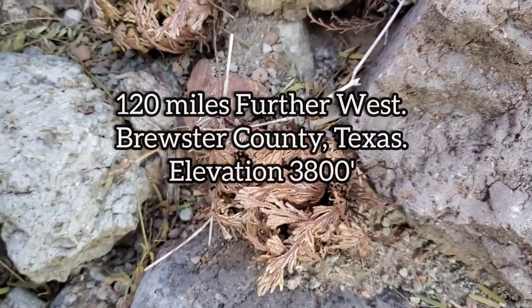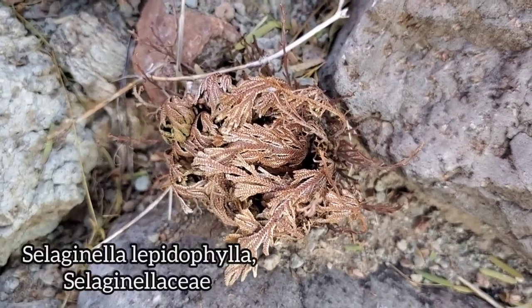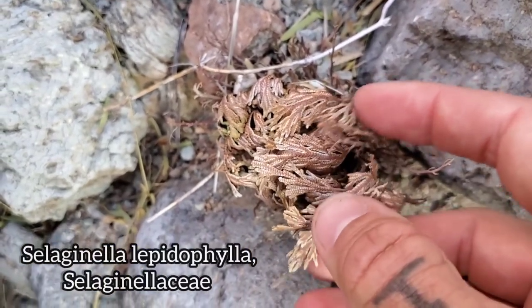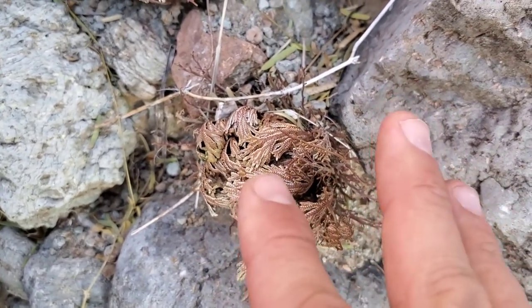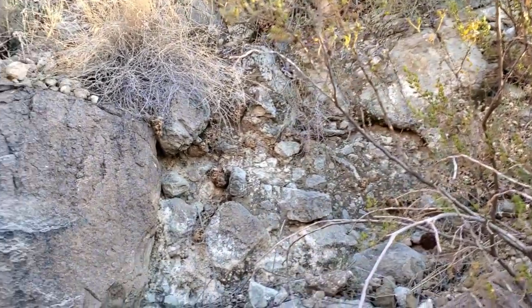Selaginella lepidophylla — the resurrection fern. Remember I was talking about Selaginella and how they can go dormant and just come back to life. So this guy's brown and crispy but he's not dead. If it were to rain, he'd come right back up and open up just like that. We got a couple more on the little rock wall over there.